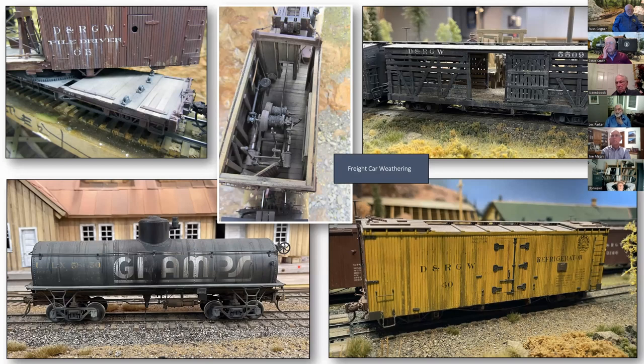The top right is another shot of the stock car with all the hay inside. It added interior detail to an otherwise empty car with just bare boards. The reefer at the bottom — I washed down the boards themselves to give it an aged look.